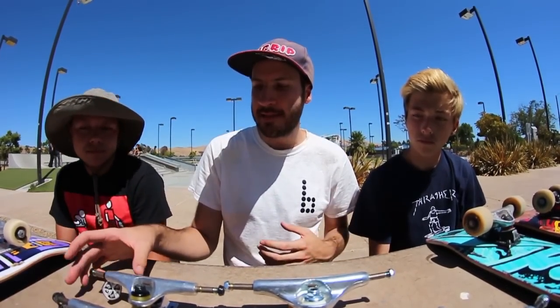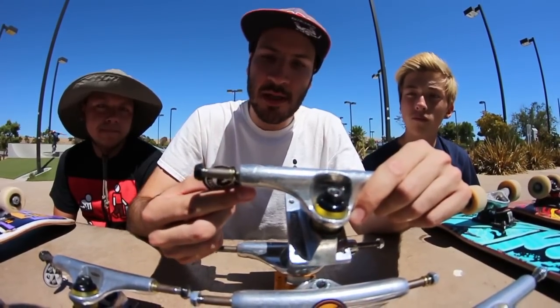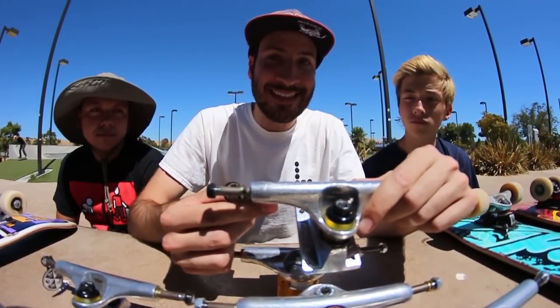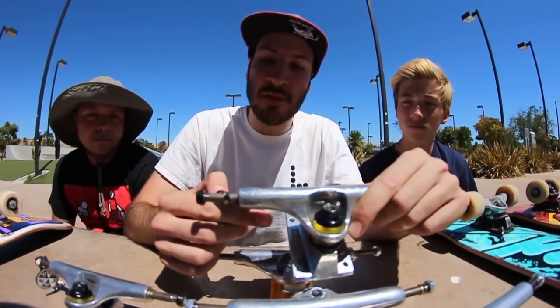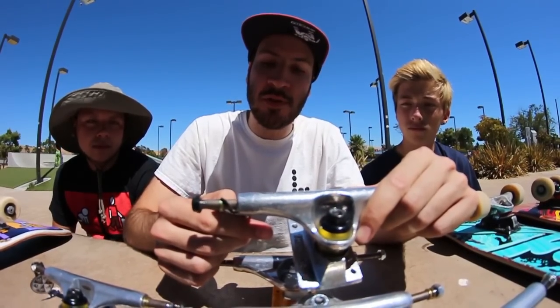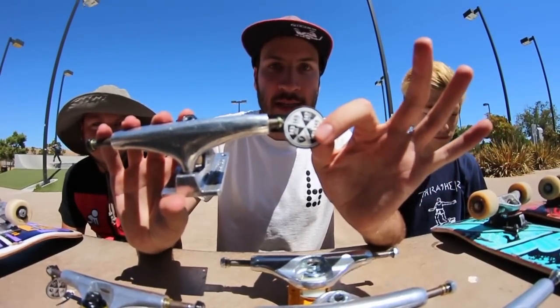Okay, so now let's go over skateboard trucks. I've seen this in the comments: what size trucks should I buy? I understand why they're asking that, because it's a little bit weird. You think you need an 8.0 size truck and you buy that, but they don't actually have an 8.0 size truck, or at least a lot of companies don't. Instead, they use numbers, and different truck companies have different numbers. So these are Thunders, and this has a tag right here. It says 143 is for 7.6 and under, 145 is for 7.4 to 7.9, 147 is for 7.9 to 8.2, 149 is for 8.2 to 8.4, and 151 is 8.4 and up. So if you're getting Thunders, that is the guide.